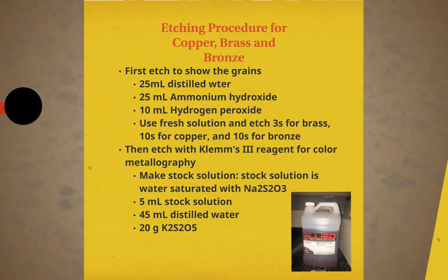The next step in sample preparation involves chemically etching the sample in order to expose the grains. We will etch using a solution of 25 milliliters distilled water, 25 milliliters ammonium hydroxide, and 10 milliliters of 3% hydrogen peroxide. For brass you etch for 3 seconds, copper for 10 seconds, and bronze for 10 seconds. After this, you will etch with Klemm's 3 reagent for color metallography. The stock solution is water saturated with Na2S2O3. We will be using 5 milliliters of the stock solution along with 45 milliliters distilled water and 20 grams K2S2O5. This will color the microstructure and allow for better distinction between grains.